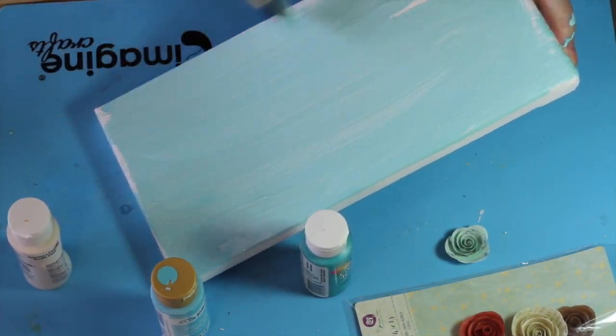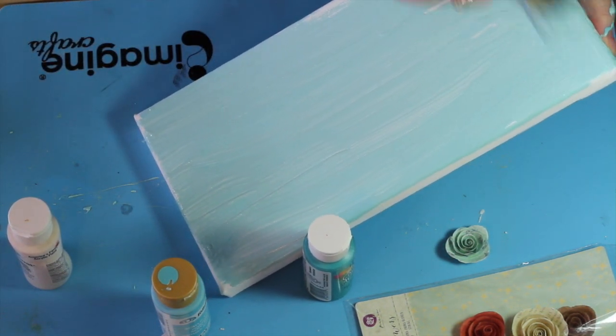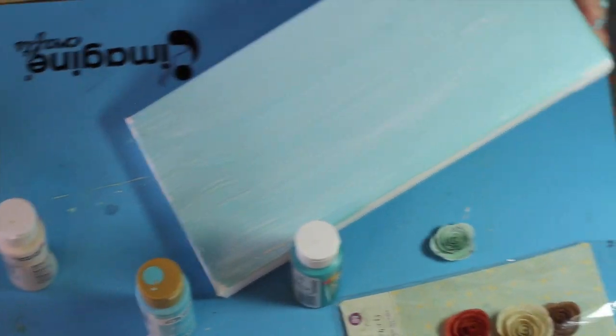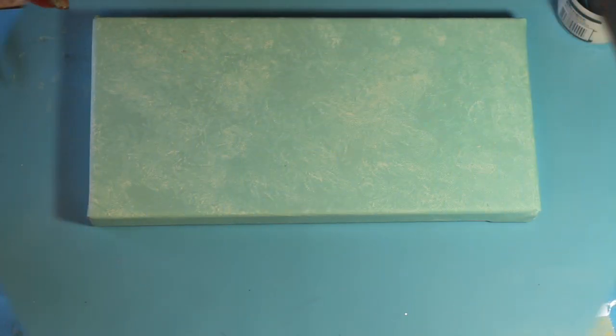The first step will be to prep the canvas. I used a Prima flower as my theme color and mixed white, teal, and blue paint to get a color close to that. I'm laying down the color rather haphazardly and will be removing some of it with a paper towel to create this mottled canvas that you are currently viewing.